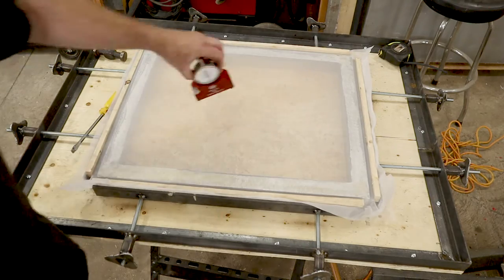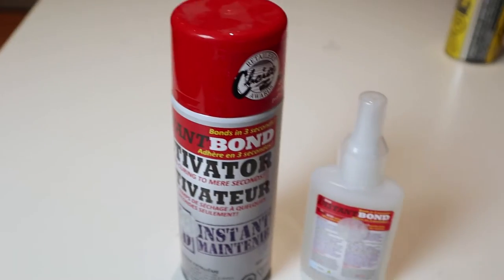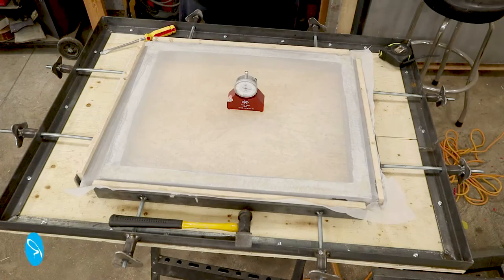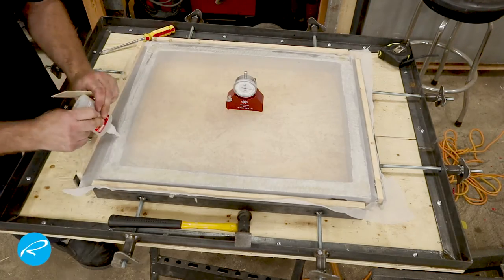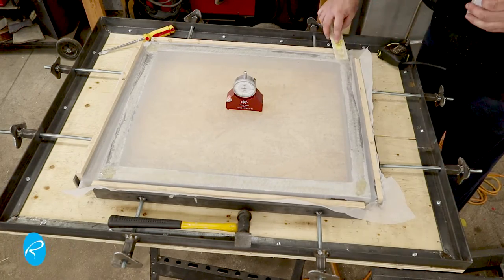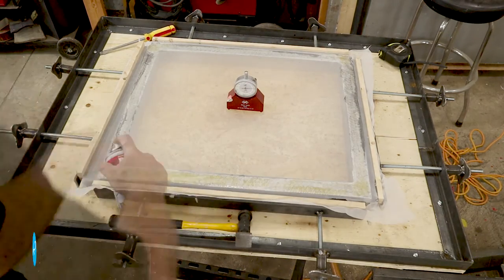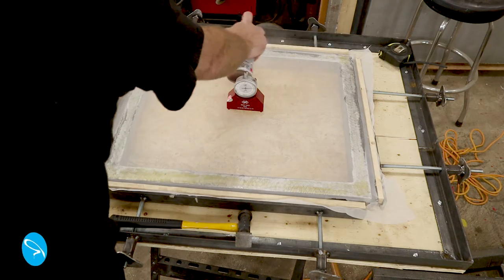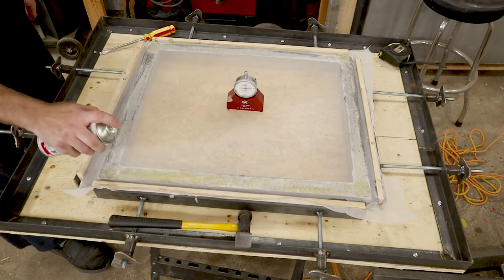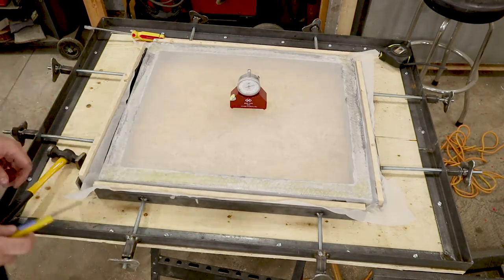Now it's just a matter of tightening all the handles until the screen's pulled tight. I put the meter on it at the end and it measures about 17 — not bad. Here I'm spreading the glue with a plastic putty knife from the dollar store. In hindsight, this glue is a little too thick. I would recommend the water-thin super glue since it seeps into the mesh better.